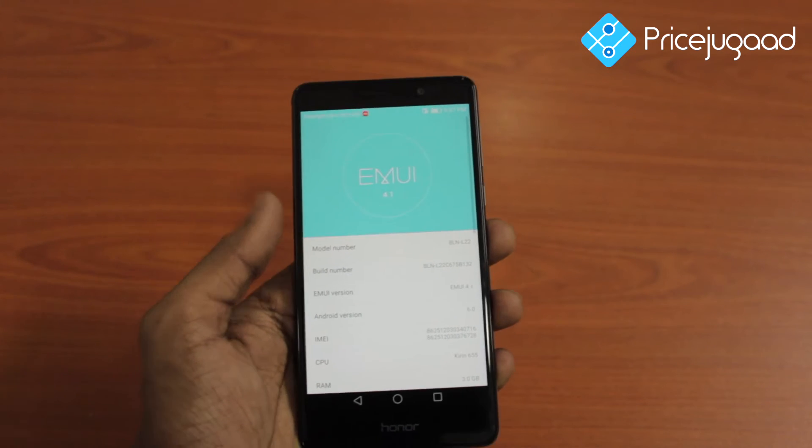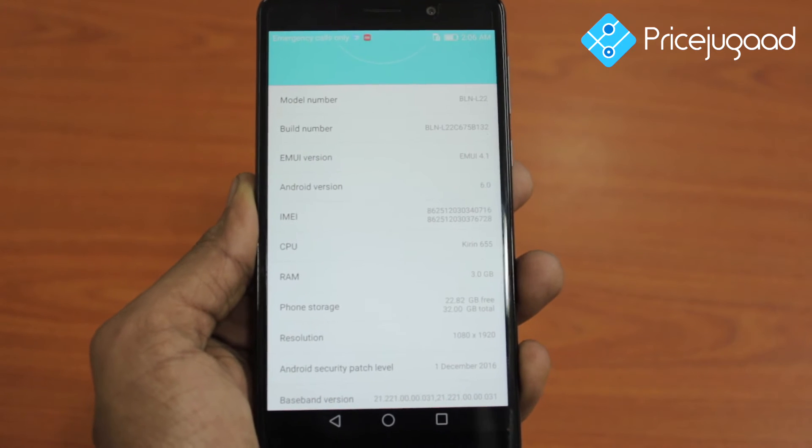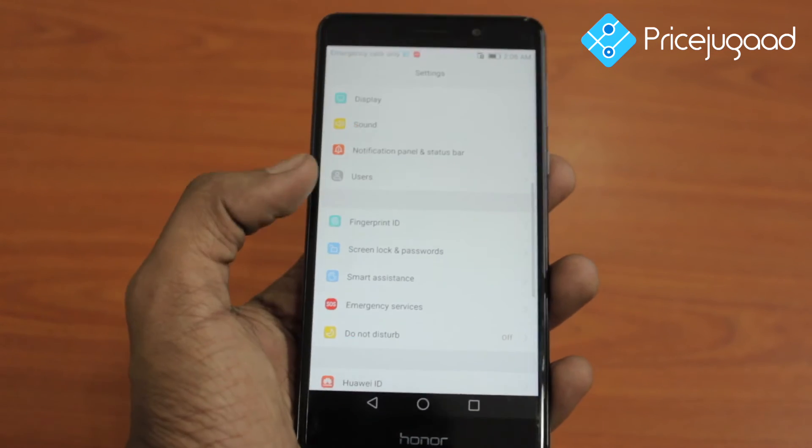It comes in 32GB and 64GB internal storage variants. There is also a 3GB RAM variant. With these two variants, you can easily store music, images, and videos.